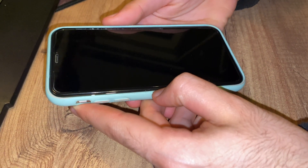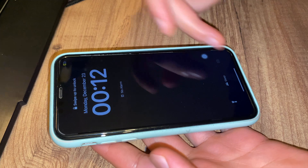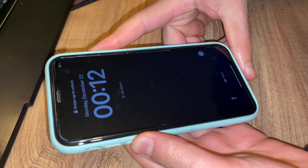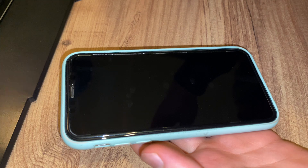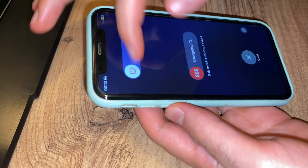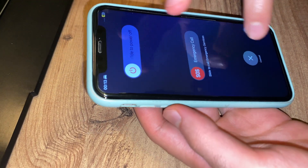In this video I'll be showing you how to fix your iPhone that has a frozen screen where you can't press on anything and you can't restart it. This is a quick solution for when you can't select the slide to power off or anything.